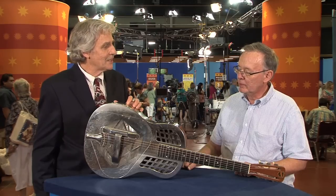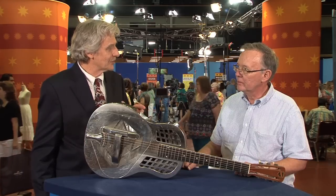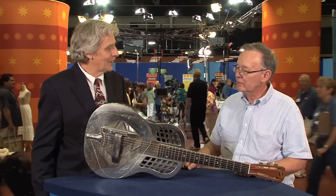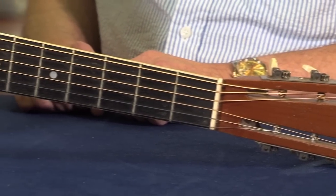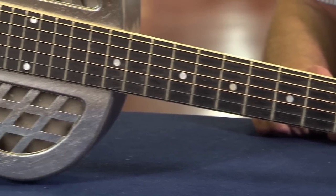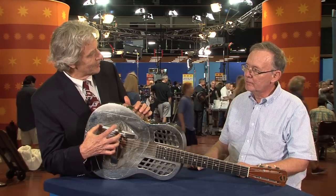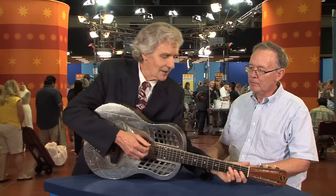Most of them were intended for Hawaiian playing with a steel bar. Because so many of these guitars were played that way, people often think that Hawaiian steel refers to the fact that the guitar is made of metal, when in fact Hawaiian steel refers to the steel bar that you use to play it. The resonating cones work kind of like the head on a Victrola, where you're taking the signal and it's driving a really thin aluminum cone, and then the body amplifies that sound.